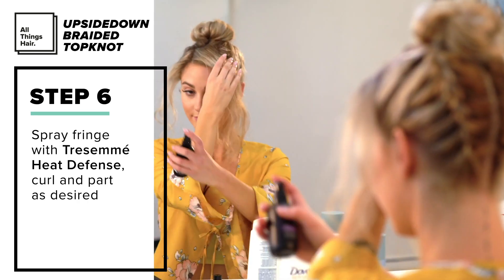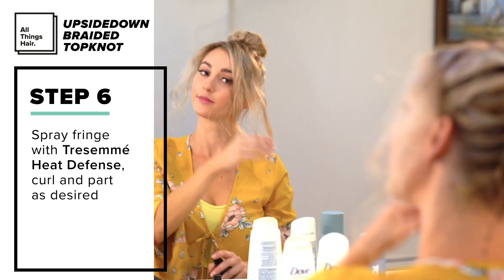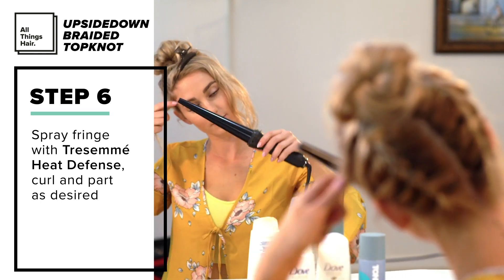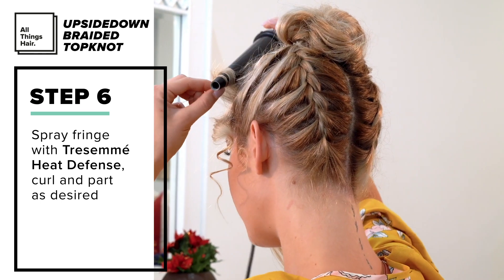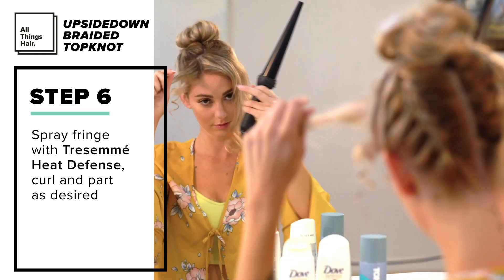I sprayed some of the TRESemmé Heat Defense Spray on the fringe area just to protect it from any heat damage. Then I curled the hair, fluffed it out a bit and arranged it to my liking. While you're doing this, remember to curl away from your face.